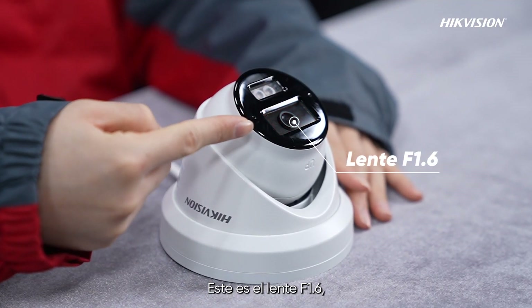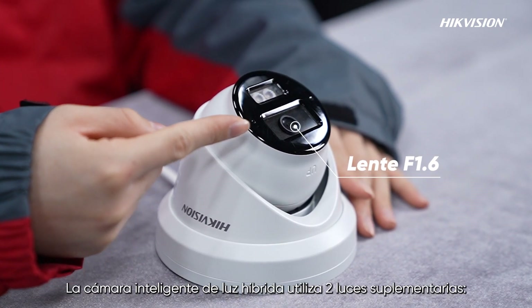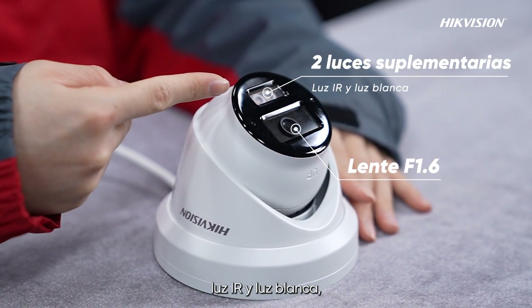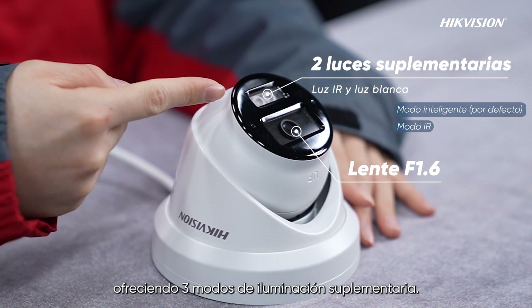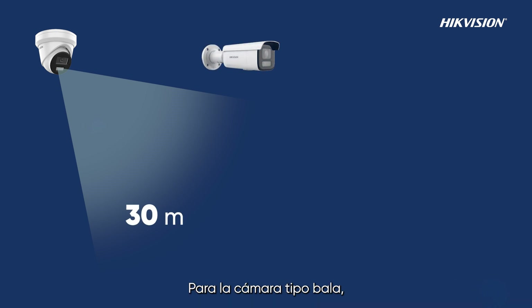This is the F1.6 lens, providing clear images. The Smart Hybrid Light camera uses two supplemental lights — IR light and white light — offering three supplemental lighting modes. For the turret camera, the lighting range can reach 30 meters.